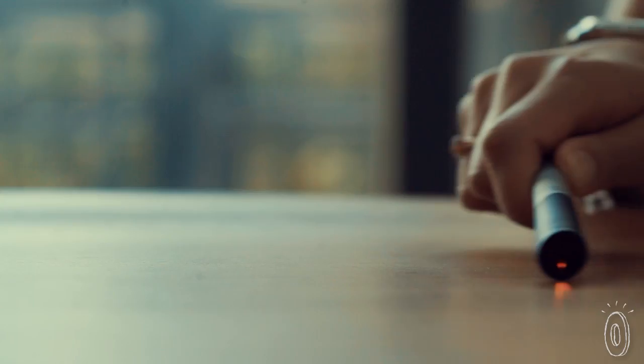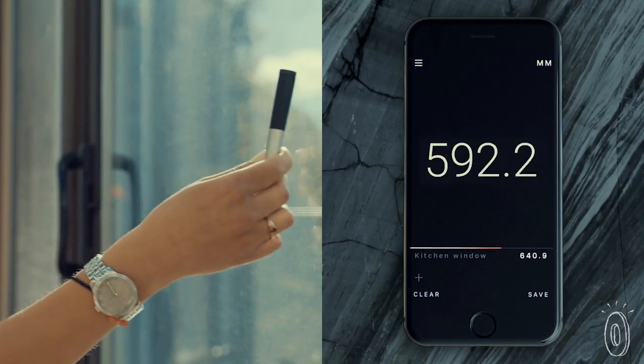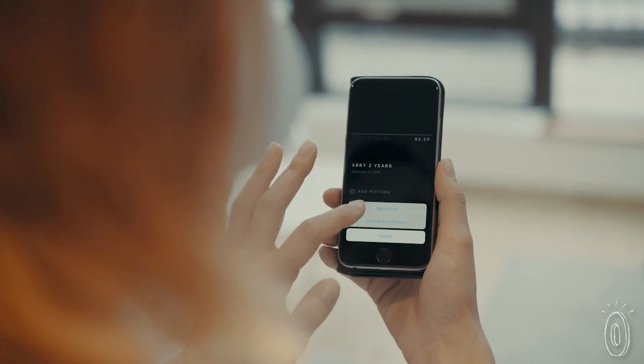Run the tip across the surface of virtually anything, and Instruments will capture and log dimensions via Bluetooth on a free app. You don't have to jot down the results — you can save or share them in the app and even change units on demand.